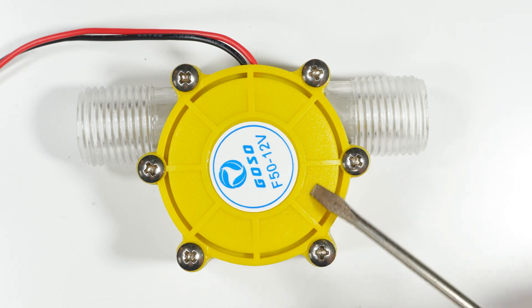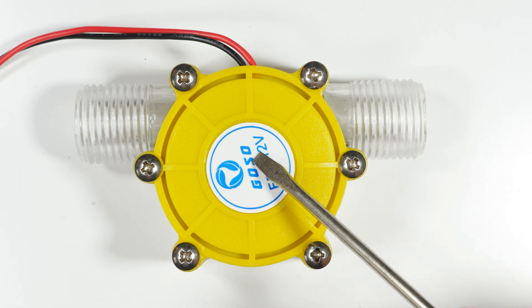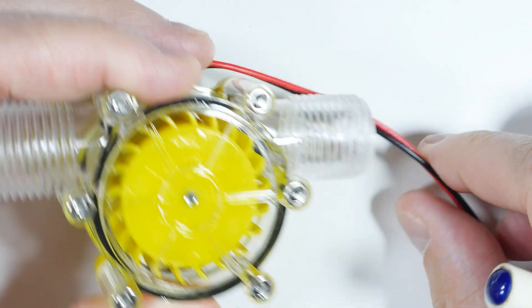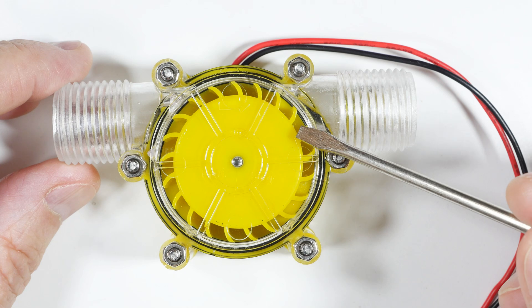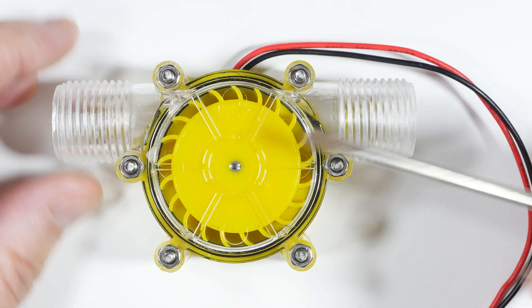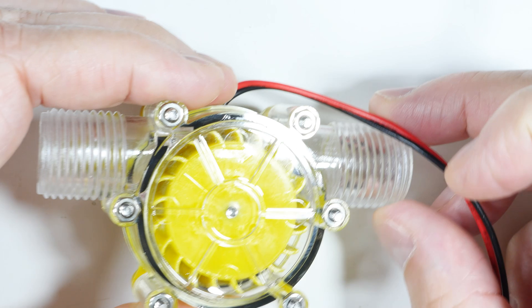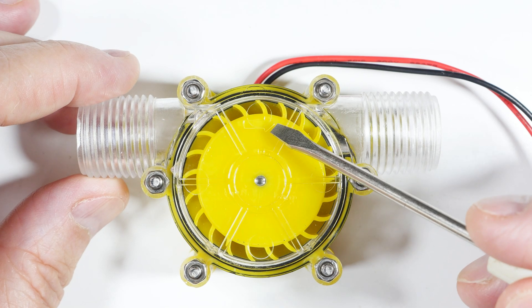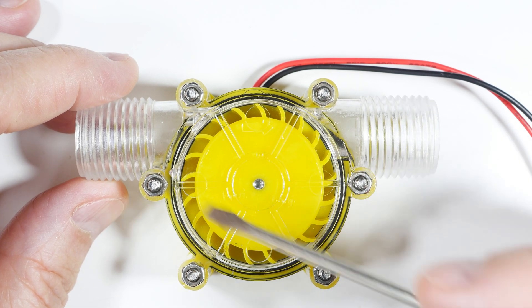I saw this on the internet the other day and thought I'd order one — it wasn't very expensive, just something to experiment with. It looks a lot like something else I've made a video on, which was an electric water meter. This, on the other hand, is actually a generator. A lot of these things online make claims about how it'll power your house, but these people are a lot more modest. They said it will produce about 220 milliamps — about a quarter of an amp — and this is the 12-volt model. They make them in different voltage outputs and claim up to 10 watts, but if you do the math, 220 milliamps at 12 volts is more like three or four watts.